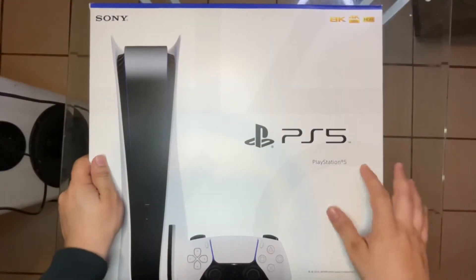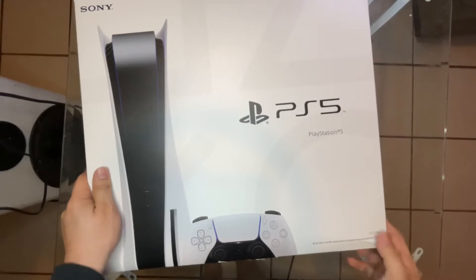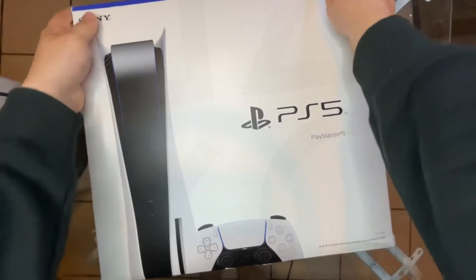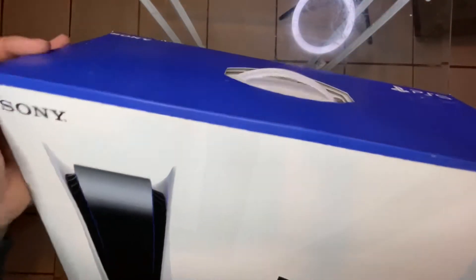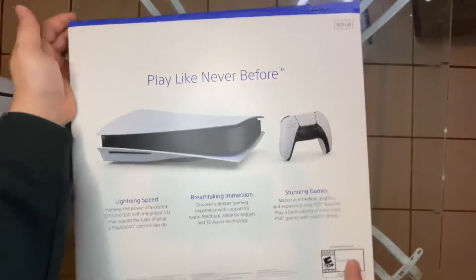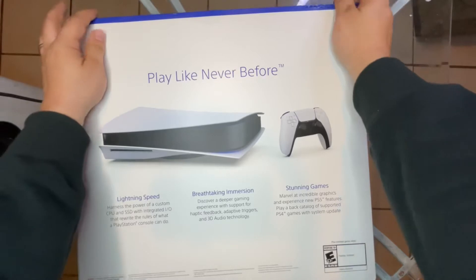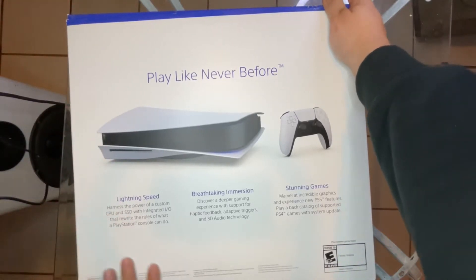Alright guys, here we are with the PlayStation 5. Here's the box it came in. The box is not in perfect condition, which is kind of a bummer. This is definitely not the cheapest way to get a PlayStation 5. The tag has been opened, there's a rip right there, and on the back a little dent — nothing too crazy. I've shook it a little bit and it doesn't seem to be moving a lot.